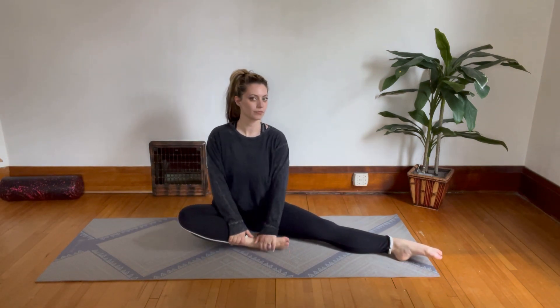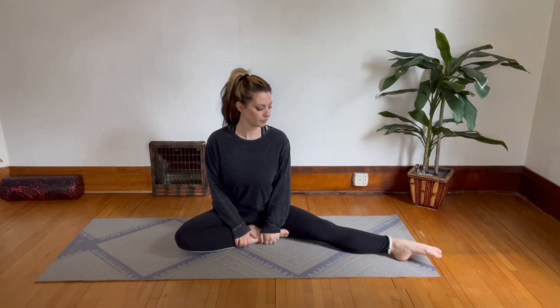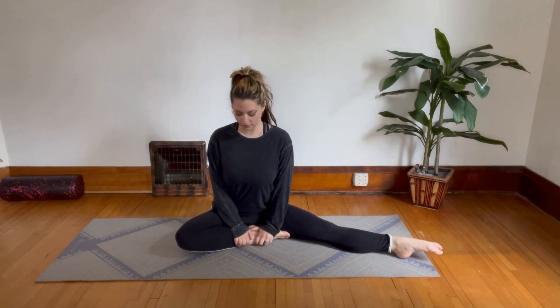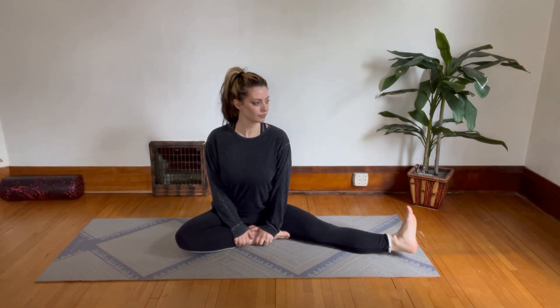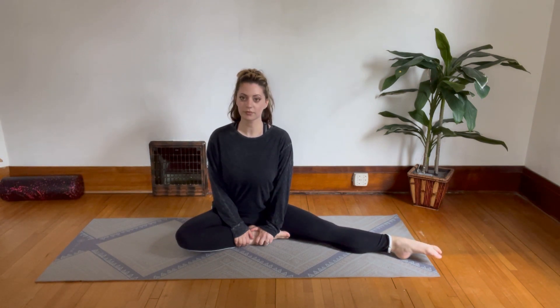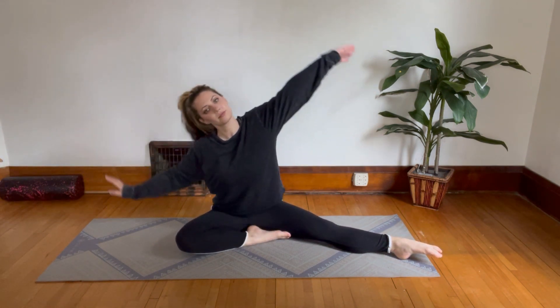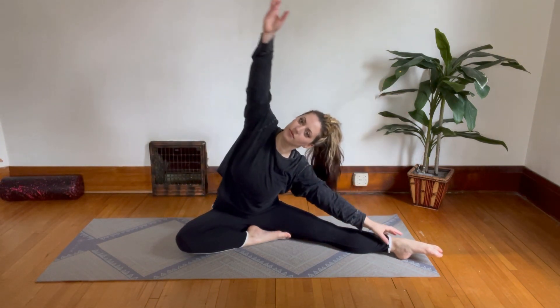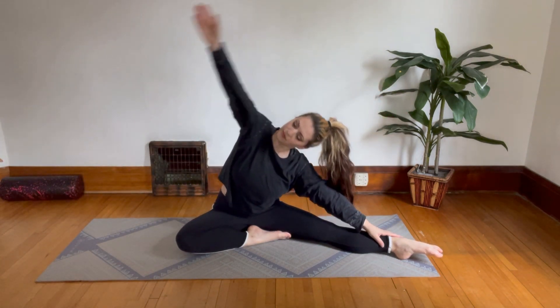We're starting in a seated position. Sit with one leg in and one leg out, whichever way you want to go first, and just flex and point your toes. Now pause with your toes pointed and we're just going to do some side body bends, bending to one side and bending over to the other.